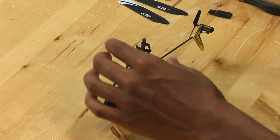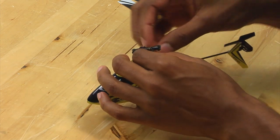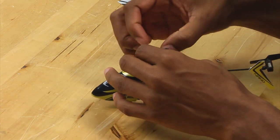Once you've removed the main blades, what you want to do is carefully remove the links connecting the grips and the swash plate.